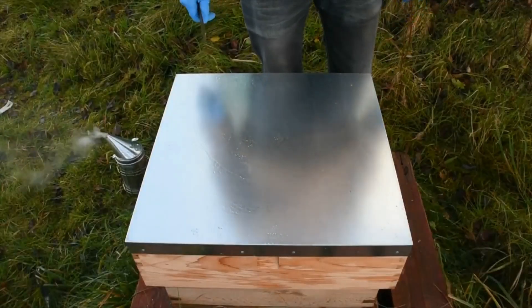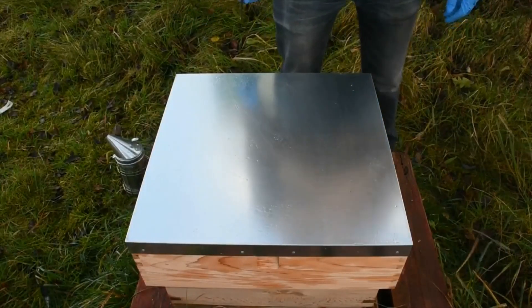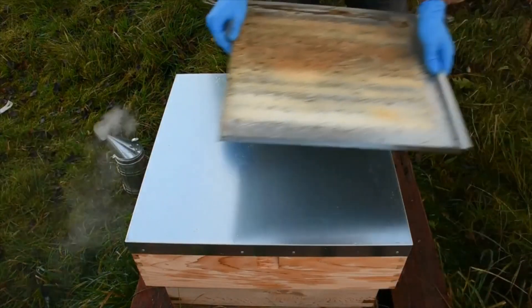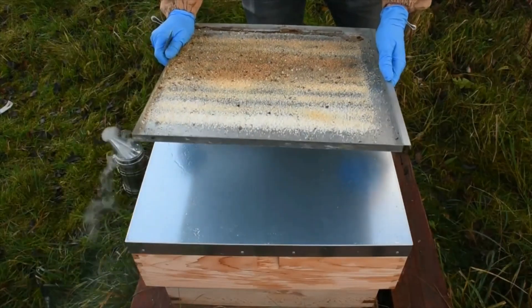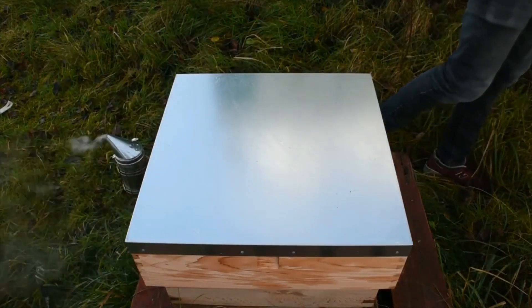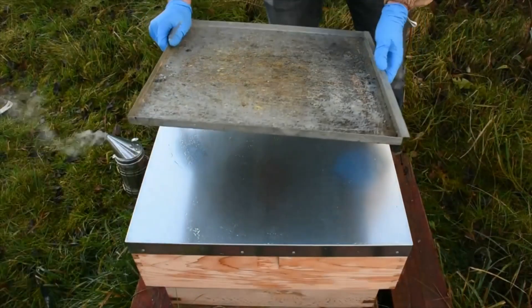Okay, now in the apiary I'll show you quickly how to apply ViroMed. First of all we clean the bar tray — it's got dirty, so clean it first. Clean it and put it in.